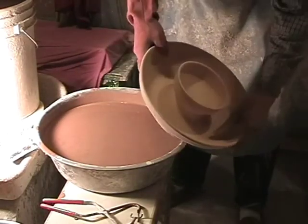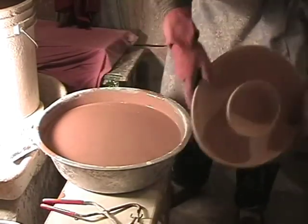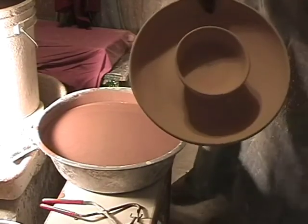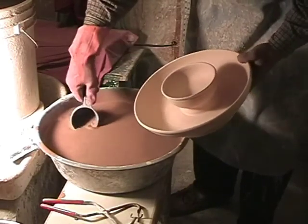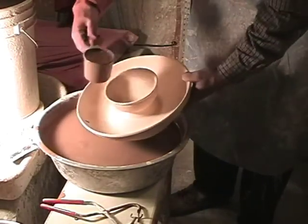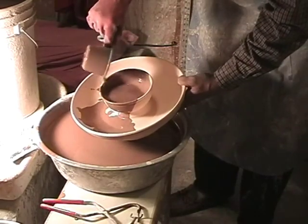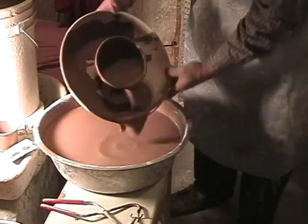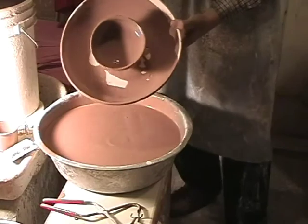Now this one — chip and dip — represents a special problem. If you just dip it in, you're not going to get the middle bowl. So I'll grab a cup full of glaze and pour it into the middle here, pour it around in there, and slosh it around. Pretty much get that middle part taken care of, before dipping in the whole thing.